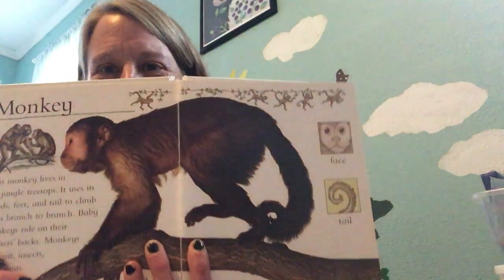Hi. Another kind of animal that lives in the rainforest is a monkey.